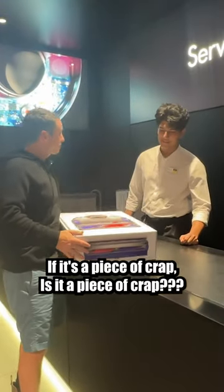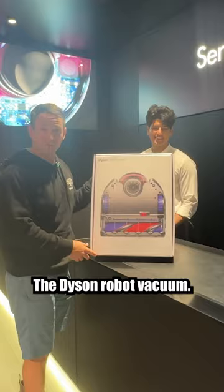Going to see if it's a piece of crap. Is it a piece of crap? No, it works very well. Works very well apparently. The Dyson robot vacuum.